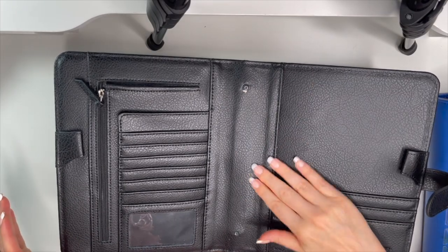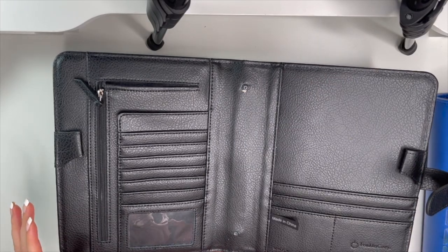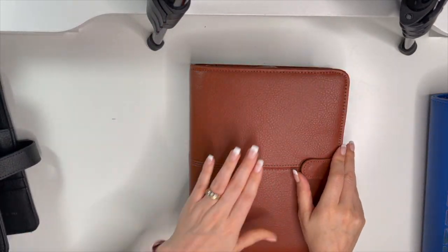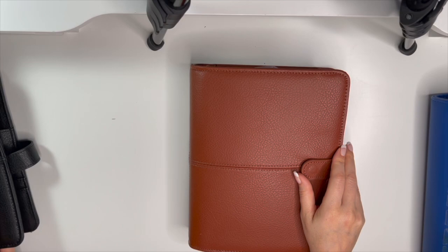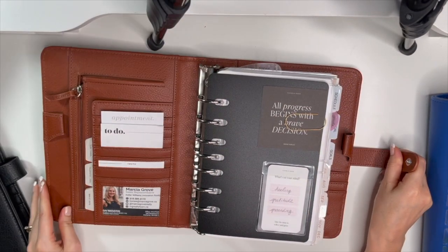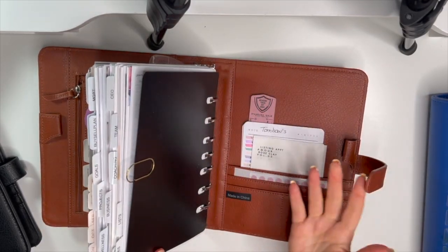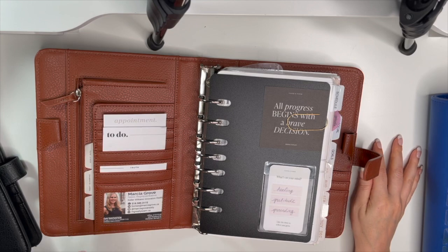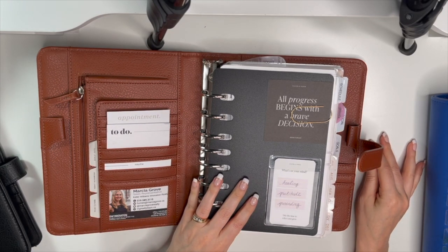I shared that on my Instagram stories when it happened. I tried to put the screw back in but it just wouldn't go. So I took the one and a half inch rings out and put them in my cognac Anna binder — same binder, just the brown — and moved everything in there.